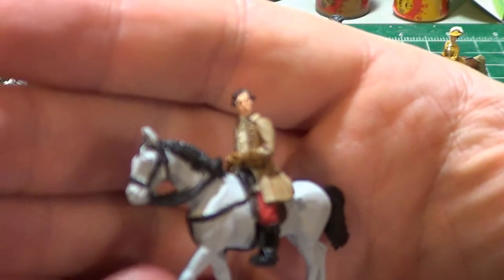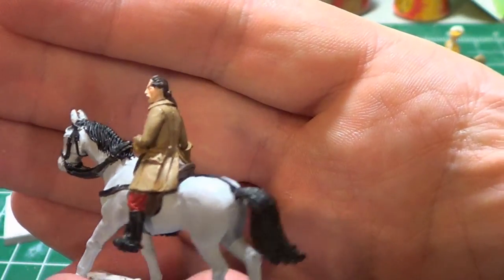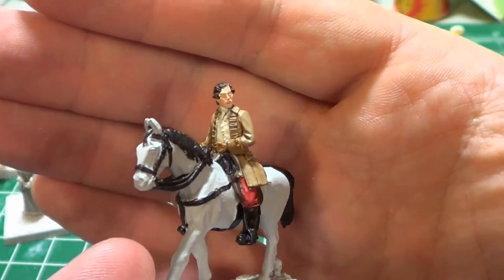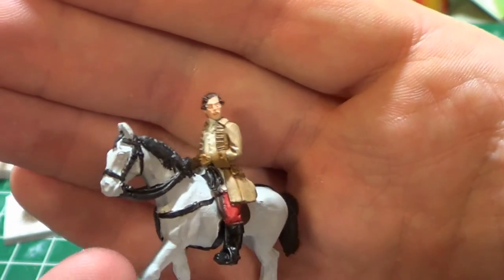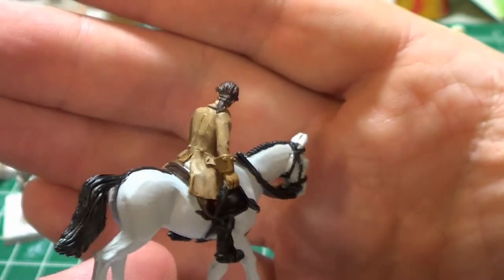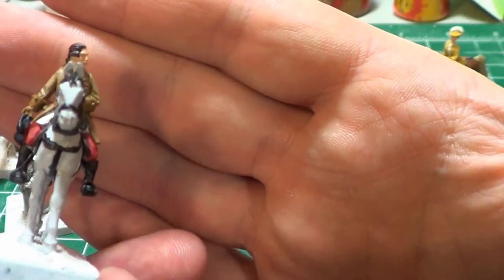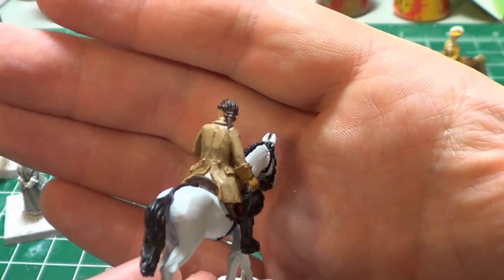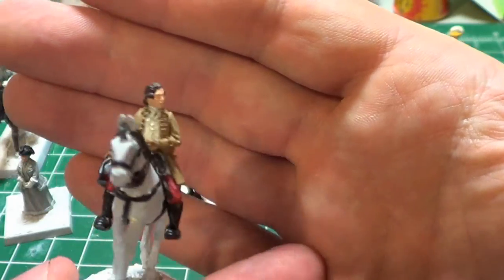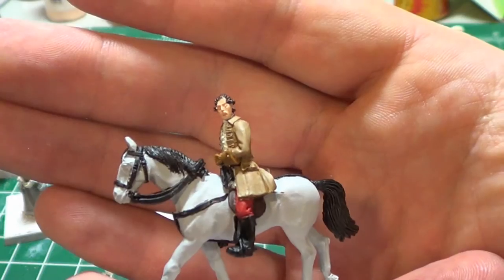This horse is meant to be a gray horse. I'm going to be whitening it up quite a bit and working on the horse color itself — this is just the base paint. I really like the way these are painting up. Sometimes you don't really get a good picture until you start putting paint on, but it's been bringing out the details nicely. I quite like them.